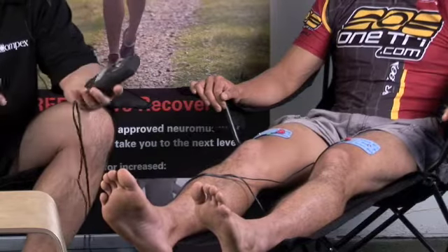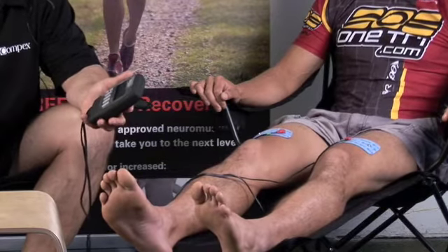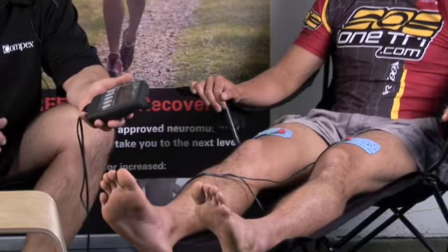My name is Rick Stassi, I'm the product specialist for the United States for Compex. This is the Compex Sport Elite — it's the only FDA cleared neuromuscular stimulation unit in the United States.